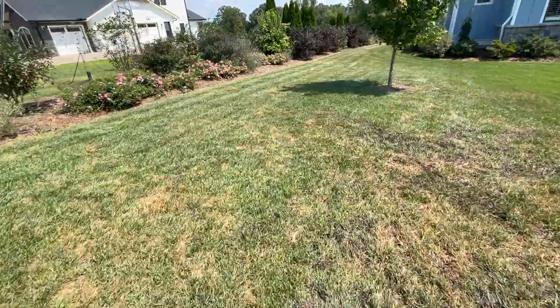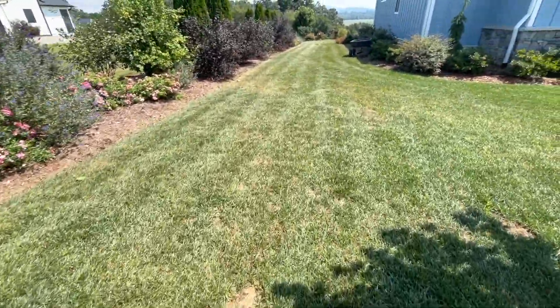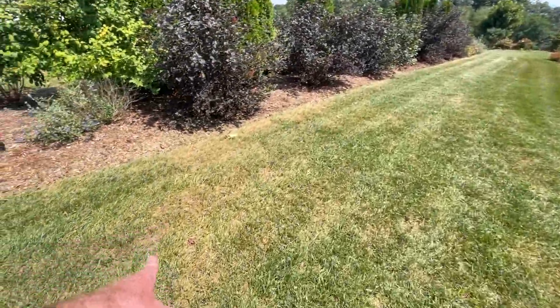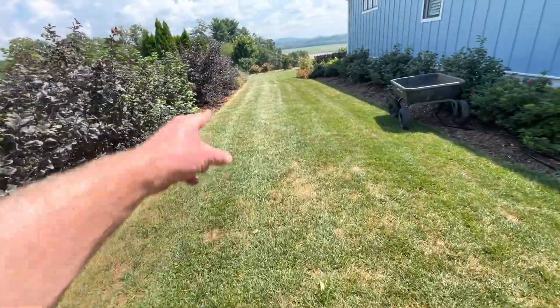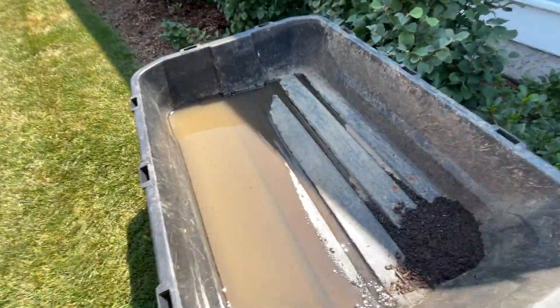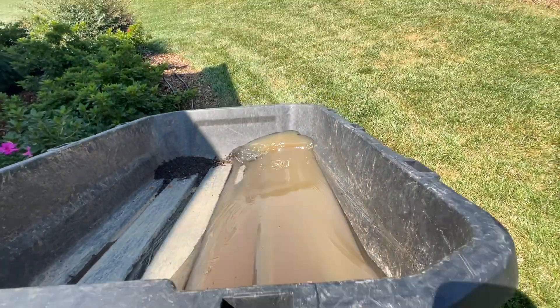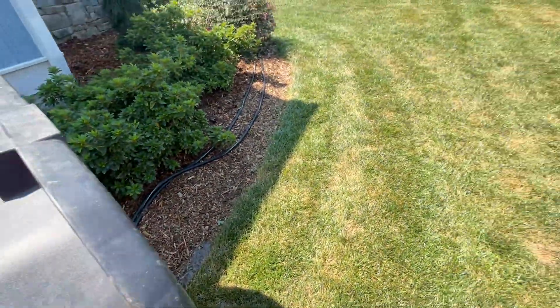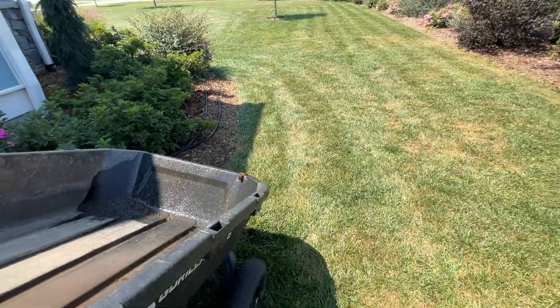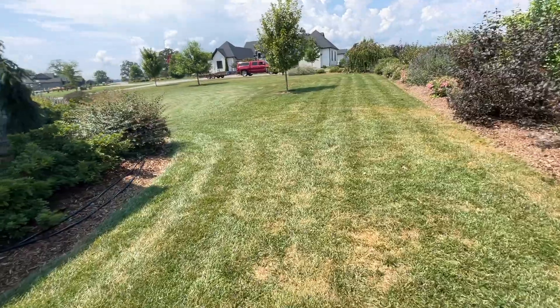Let me get my wheelbarrow. You see we have dirt all through here. I'm going to put a little more here, some right here, some right here — just in little areas where it's a little more bare, where you don't see as much grass coverage. Look, that's how much rain we got yesterday — maybe a half inch. We put the seed down before that rain came, so that helped.